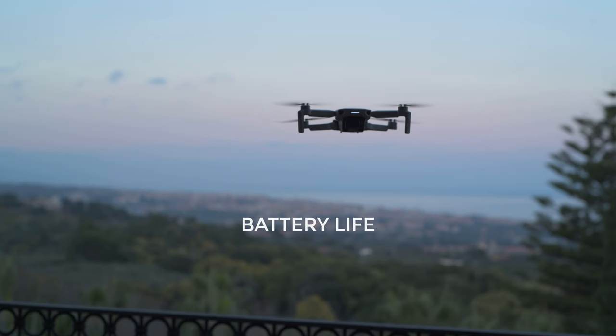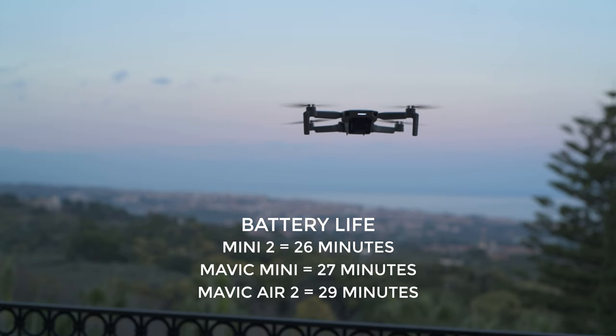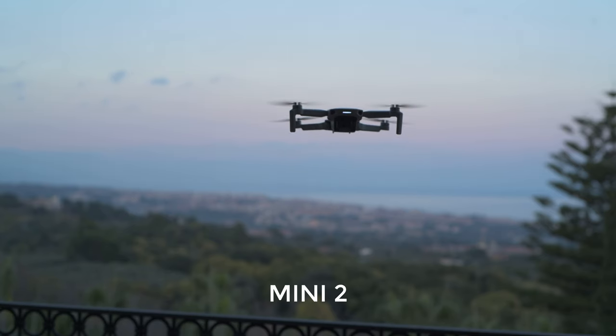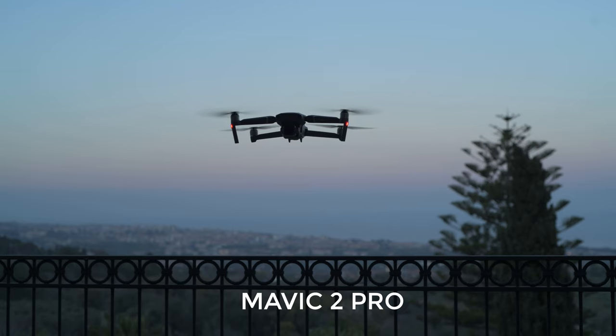I have done a test of battery life by hovering on the same spot and one battery lasted for 26 minutes, against 27 for the original Mavic Mini and 29 for the Mavic Air 2. Here is a noise test against the Mavic Air 2 and the Mavic 2 Pro. The Mini 2 is definitely the quietest of all, and the pitch is lower and more pleasing.